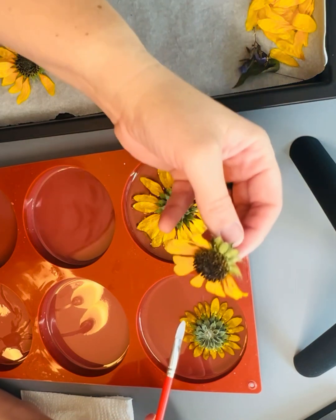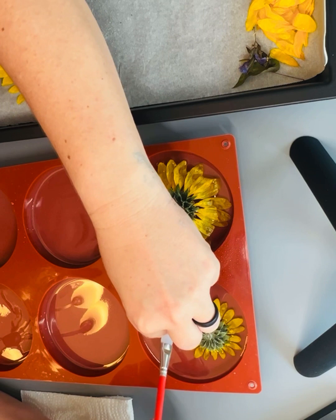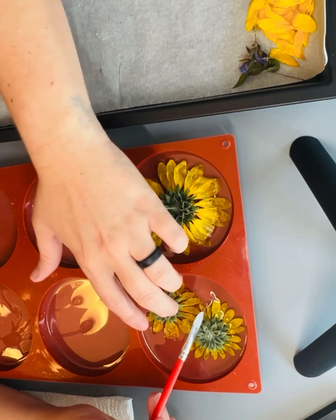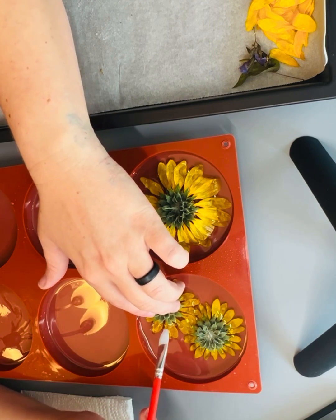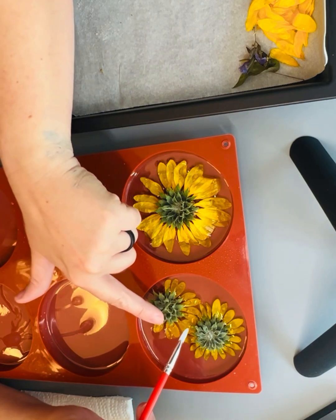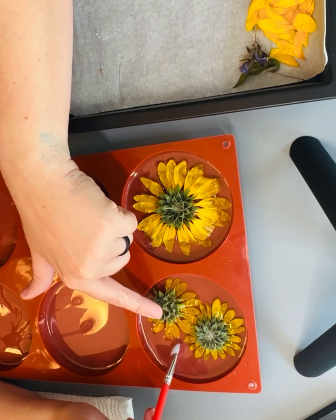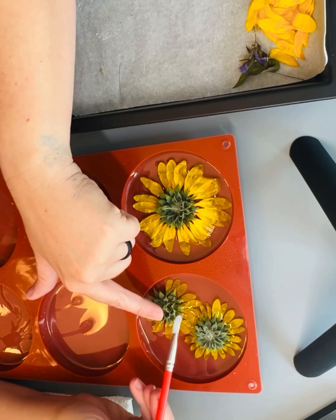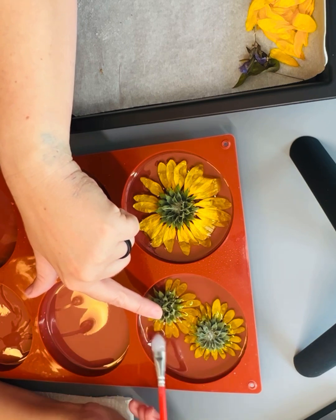I have this one right here and it's kind of a half because some of the petals broke, so I'm going to put this one on the edge. I'm just making sure all my petals get underneath. I know you're probably wondering what I'm going to do about the stems that are sticking out above the mold — I'm going to cut that. Once this cures my plan is to cut the parts that stick out of the mold, and you'll see what I mean when we get to that point.